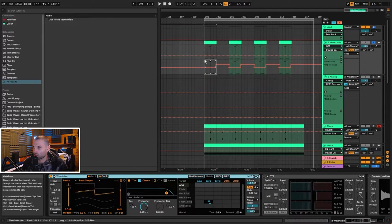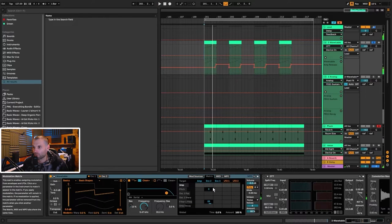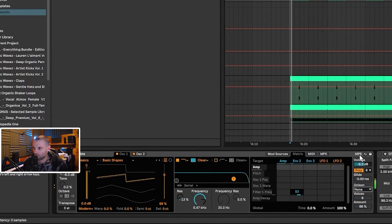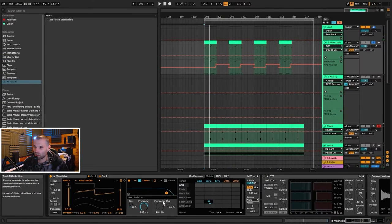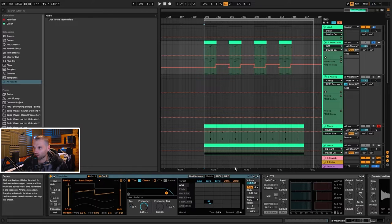Let me take you into the sound design for the first synth, which is Wavetable. I'm going to disable all the external effects and break down the synth. A lot of the character of the sound is actually coming from the unison mode, which is set to Noise. If I turn that off, it's pretty much just a saw wave. I've also got a delay on the group, which is why we're hearing that delay — I'll turn that off now.